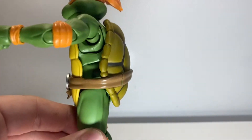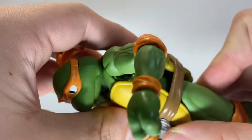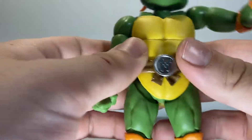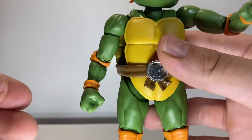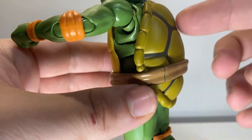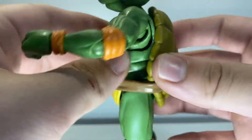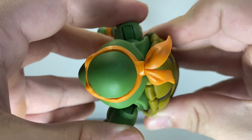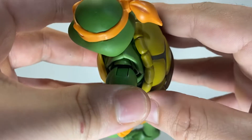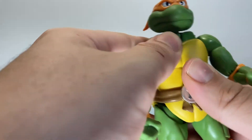Coming down to the waist and shell area — there are a couple of points of articulation in there. I don't really get much movement out of any of them, but it helps a little bit and it's nice to have if you want to try and crunch them over. I actually figured out since the last time that there's a ball joint on the shell — the shell actually moves on its own, so you can adjust it back and forth. It feels like just a double ball peg in there, so just be careful if you're moving it. If you ever notice it shifting, you can actually adjust it — it's not the figure breaking or anything.